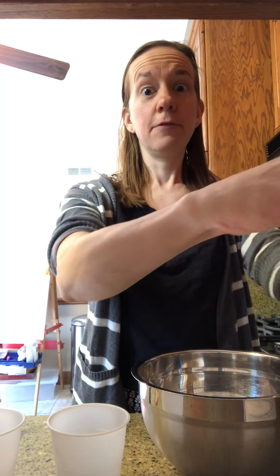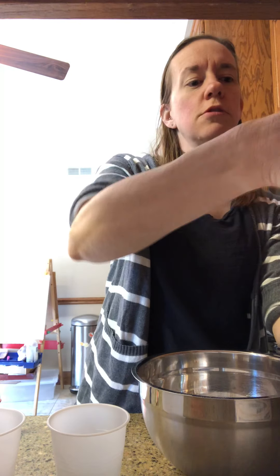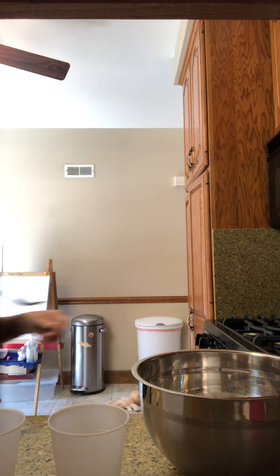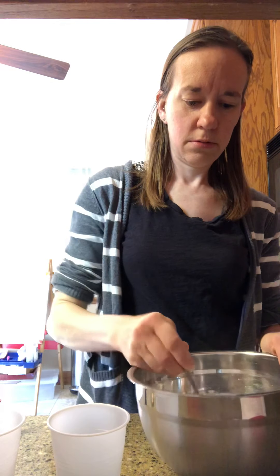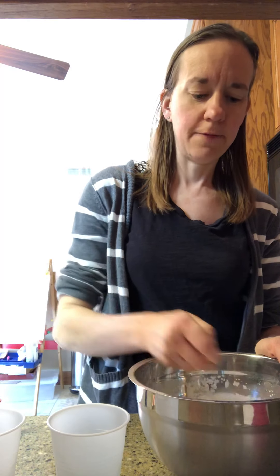In my bowl I've got a half a cup of salt. I'm gonna add a cup of flour and then give this a quick little stir to combine it. I decided I'm gonna make three colors of paint today, so I've got three cups and I'm gonna divide this into my three cups here somewhat evenly.